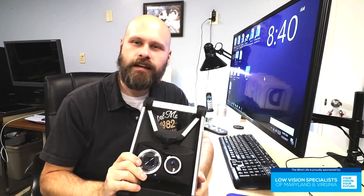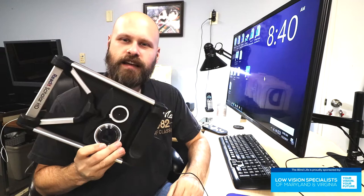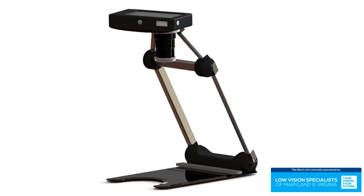Today we're taking a look at the Read It Scholar HD. Hey guys, it's Sam with The Blind Life. So this is the Read It Scholar HD. It's a portable digital magnifier, a desktop magnifier, a CCTV.